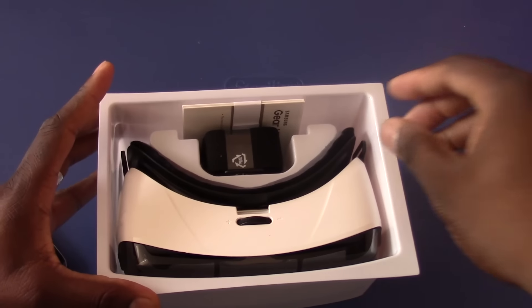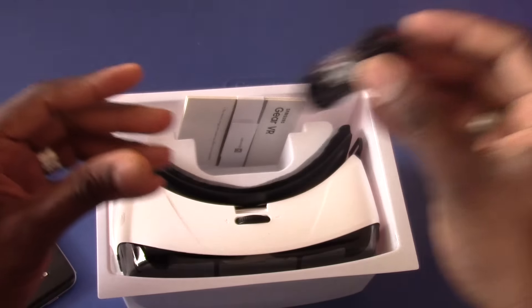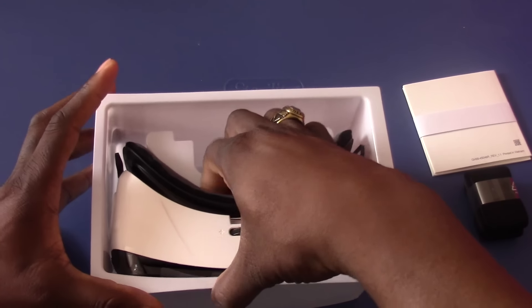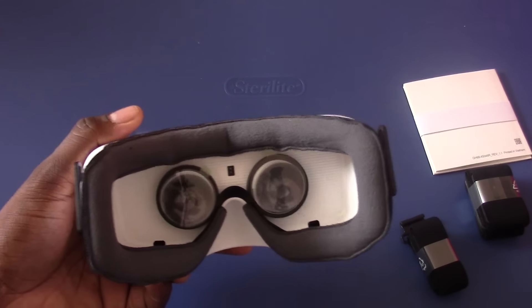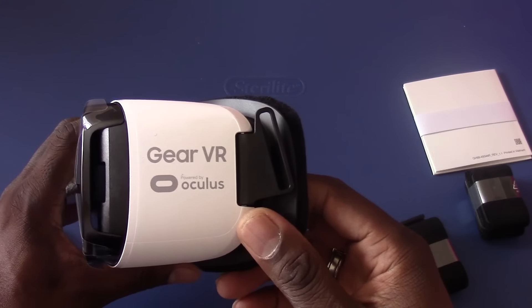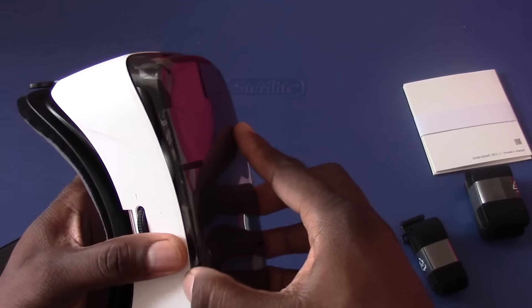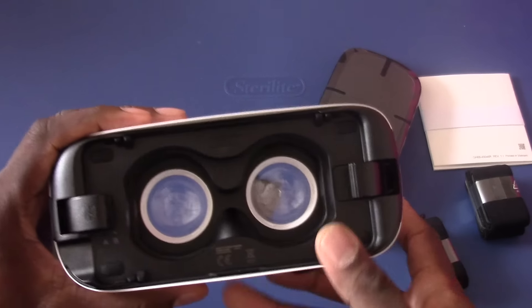It was a promo that was going on, and I just want to unbox it for you. You get the little head strap and harness — I'm pretty sure that's what this is — and you get some instructions for the Gear VR. Then you get the Gear VR itself, and that's what comes in this packaging. This is pretty sweet. I have had a lot of VR headsets and I've actually given them all away, but shout out to the Samsung Knights because everybody over there has a VR set.